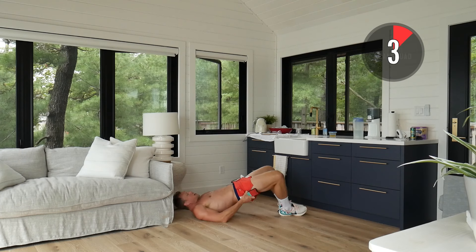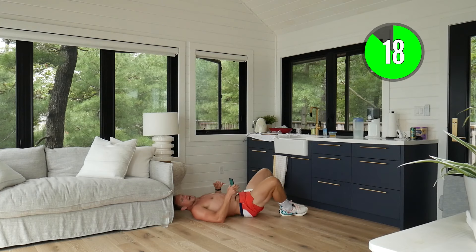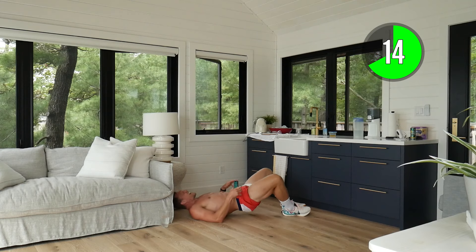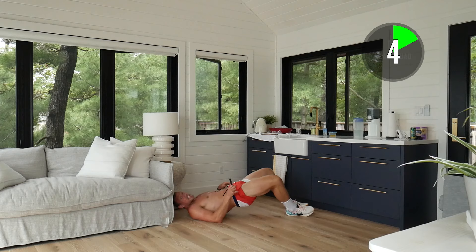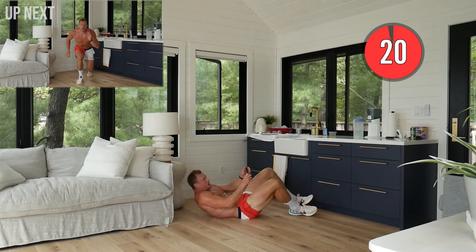Soles of our feet together — we're going into hip thrusters. Now nice and explosive. You can see here we're working on those glutes, working on that explosiveness in the hips. Drive them up to the ceiling, squeeze those glutes. Awesome work!